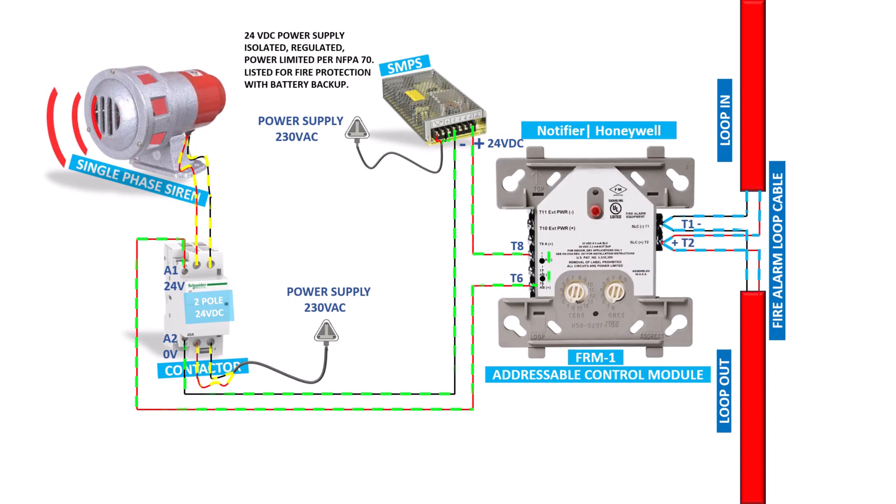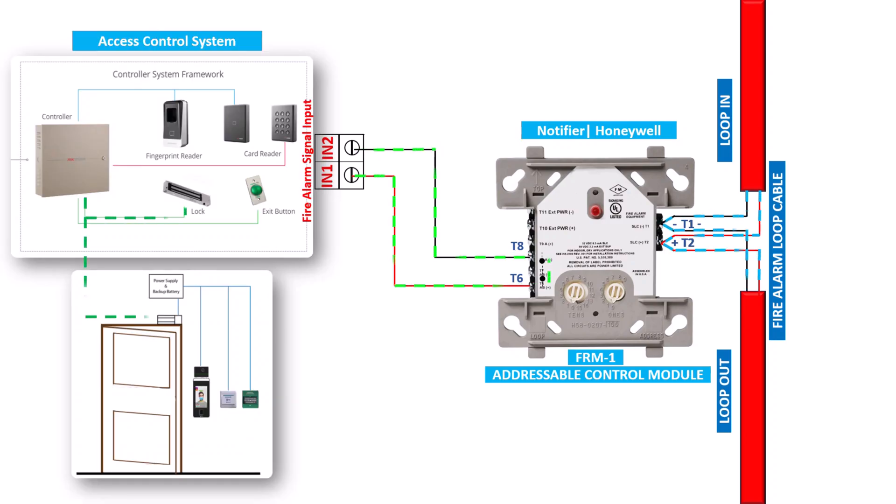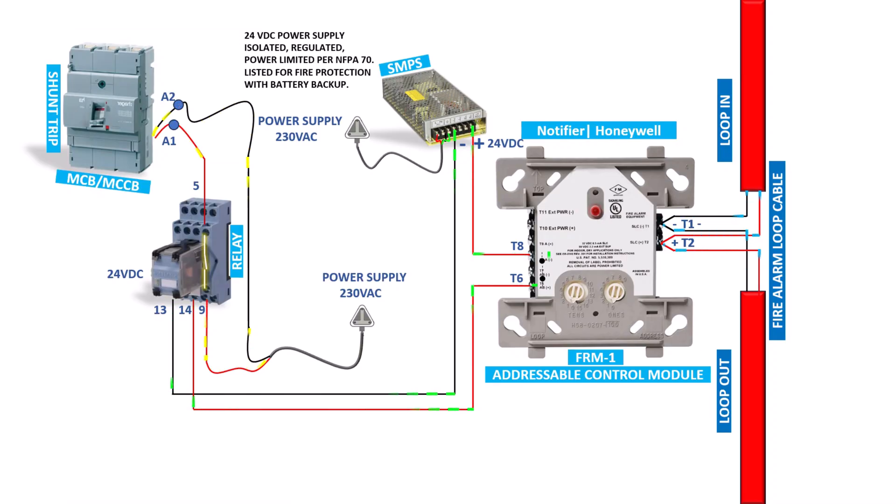Industrial motor sirens are used in large industrial areas to simultaneously alert all employees of danger. The relay module is used to connect the motor siren to the addressable fire alarm, which turns it on when a fire signal is received. For pressure and exhaust fans in basements, assembly halls, theaters, and closed buildings, when the fire alarm panel sends a signal to the relay module, the exhaust fan turns on to expel smoke and toxic gases and keep emergency exit paths clear. The relay module also automatically unlocks doors so that people can safely exit.